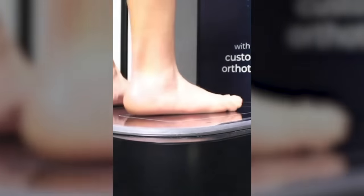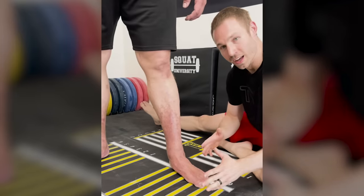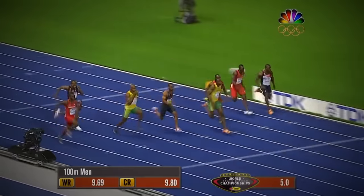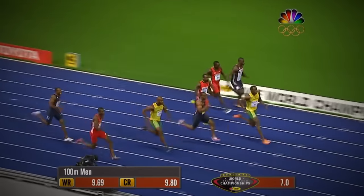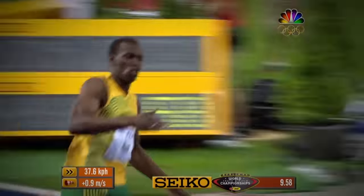Years ago, all doctors cared about was the height of the arch. They would tell their patients that the flatter their feet, the more risk of eventual pain and dysfunction they would have. But clearly, someone forgot to tell this to Usain Bolt, who is considered by many to be one of the greatest sprinters of all time.